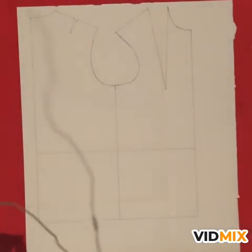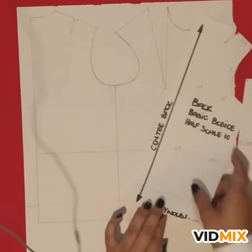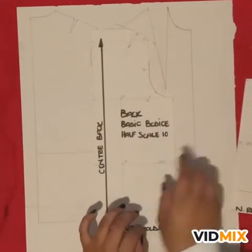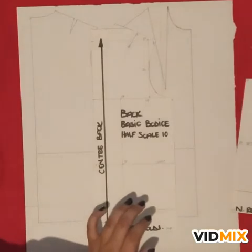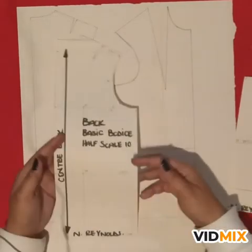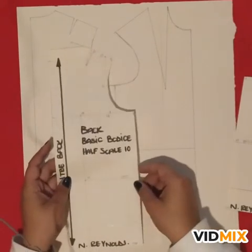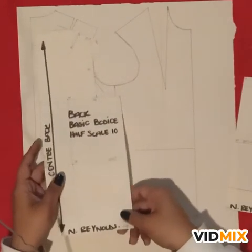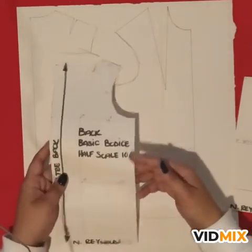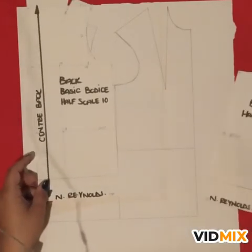I wanted to show you how to do the extension from the basic bodice block to a dress block, which is illustrated on page 30. All you need is your basic bodice block — the longer one that goes to the hip. Make sure it's the one without any waist shaping adaptations, the one that goes from the waist to the hip, which you can clearly see I've marked out.